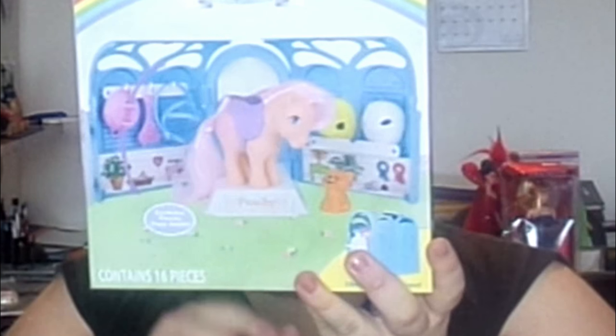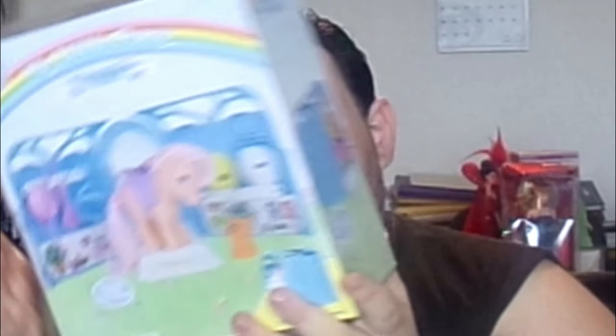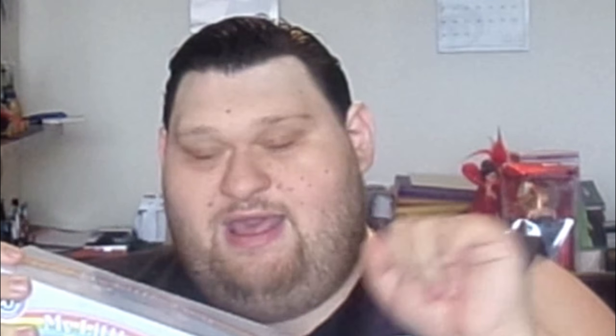It says on here: 'Dress, brush, and make all your ponies so pretty in the Pretty Parlor playset. This wonderful set includes lots of accessories to groom My Little Pony. It also closes to a carrying piece.' That's very cool. And again, exclusive Peachy inside. Contents include: one stable with mirror, five subparts, one Peachy pony, one Twinkles the Cat, one saddle, one basket with strap, two subparts, one brush, one comb, one bridle, and two hats. I'm going to clear up this stuff and get Peachy out of the box.